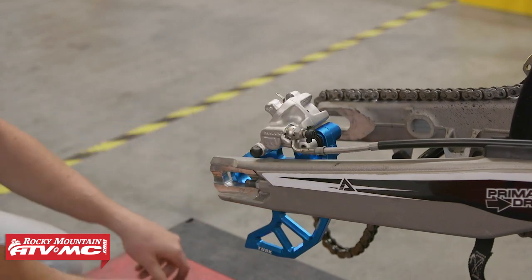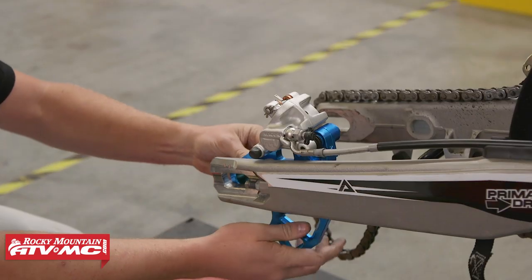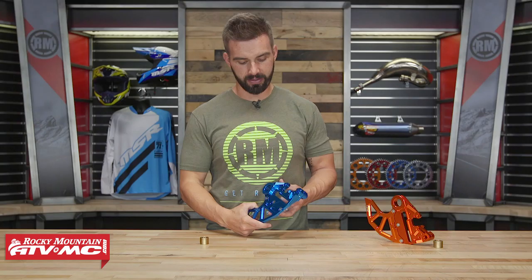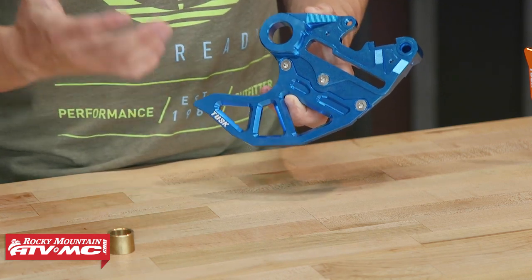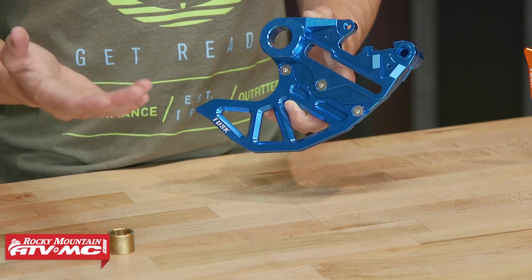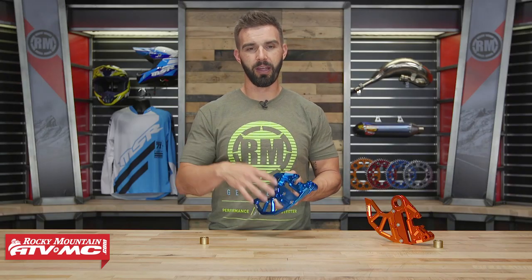A couple more things to mention. When it comes to install, it comes included with a spacer. Depending on the axle diameter you have on your bike, some bikes will need it, some won't, but it is there just in case. Also, the last thing I love about this is that the fin or the discard is replaceable. You've got three bolts that hold it on. Over time, if you really beat this thing up and want to replace just that fin, it's very simple to do so. The product number for the replacement fin is on the product page for this caliper support.